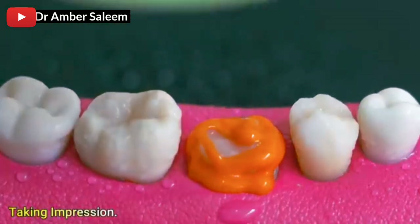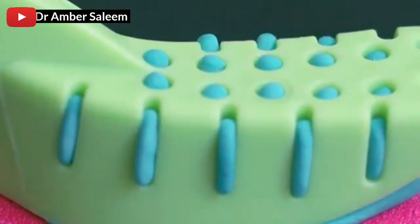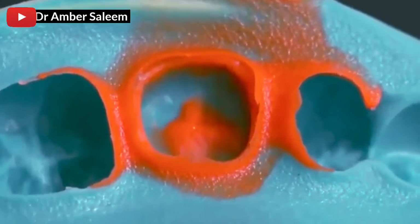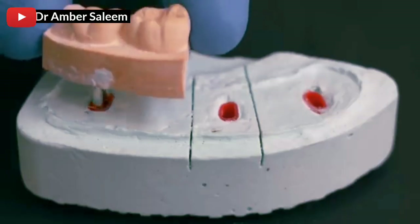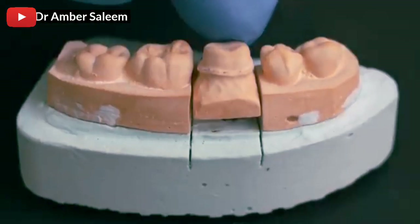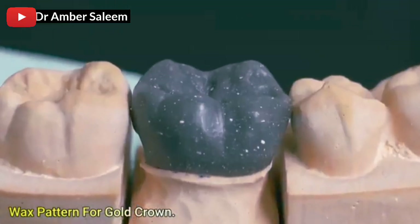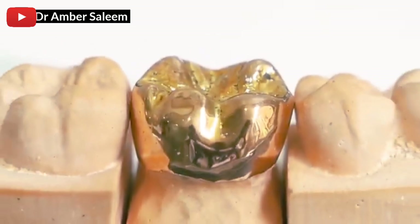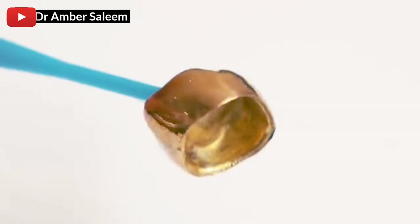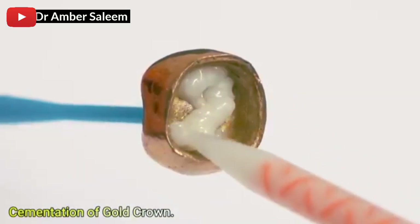Taking impression, cast model with die cutting, wax pattern for gold crown. Cementation of gold crown.